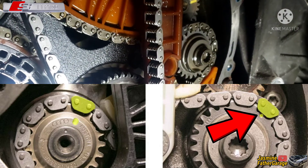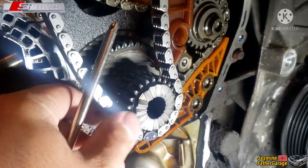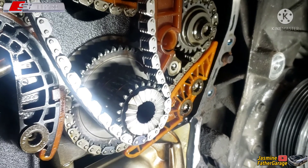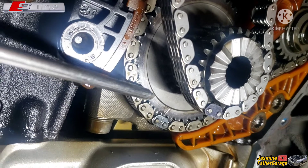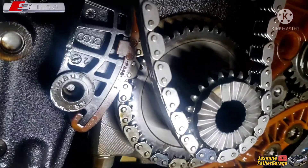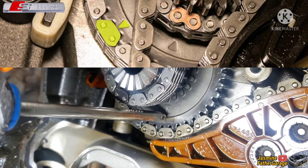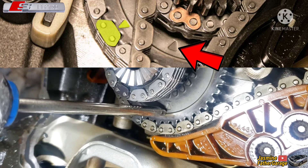This crank needs to turn a little bit. This is my primary chain right here — this chain should line up to the marking right there. The crank sprocket mark here is for the balancer chain. On the driver side, that mark is for my primary chain, so that's supposed to be on this side. I'm going to turn the crank a little bit.